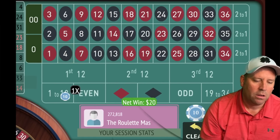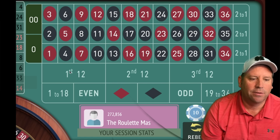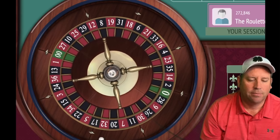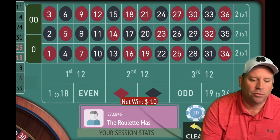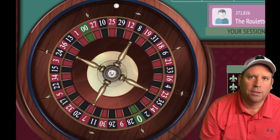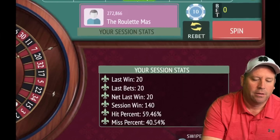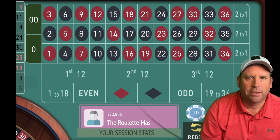We got a win so we'll go back to $10. The last two are even, last three are black — let's go $10 on red. That's an 11 black — wrong choice, but that's okay. Now we'll be on $10, $20, $30, $40 on red, and if we lose all four we switch to a different outside bet. We got a win — that's a 3 red — so we'll go back to $10. We're up $140 — this is working fantastic!